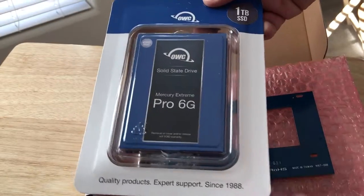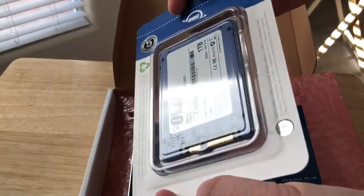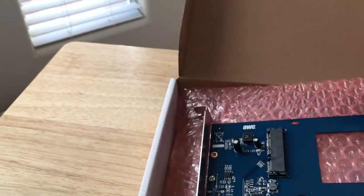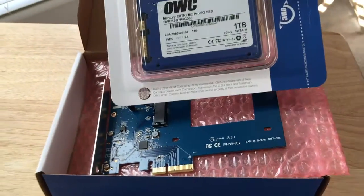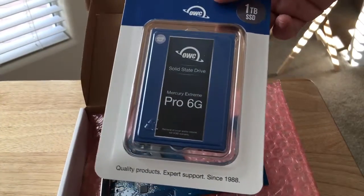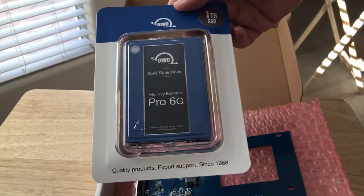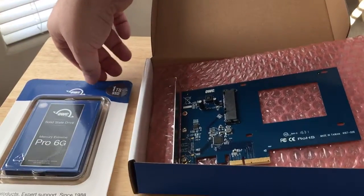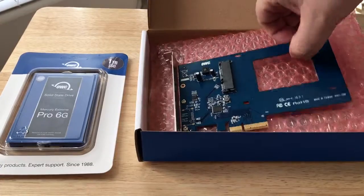They have different models of the Mercury line, but this is their near top fastest drive in one terabyte form. You can see the plug-in ports there and that plugs right in. These two work in tandem and this adds an additional one terabyte — about 960 gigabytes worth of storage space to your computer. It's amazing that they've come that small with that much capacity in that size.